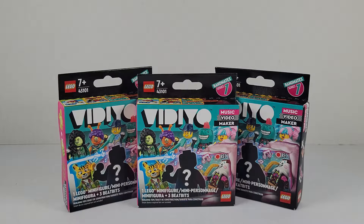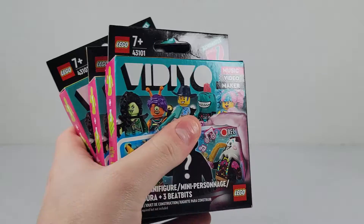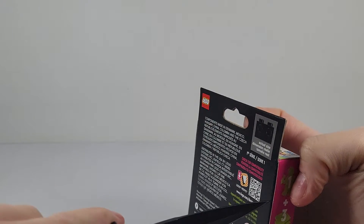Hello everybody, Son of a Brick here with another video. Today we're gonna be opening up some Lego Vidiyo Bandmates. Hope you're all having a happy New Year's Eve. Before we start, please like this video and hit the subscribe button. We got three here to open, so let's get started.